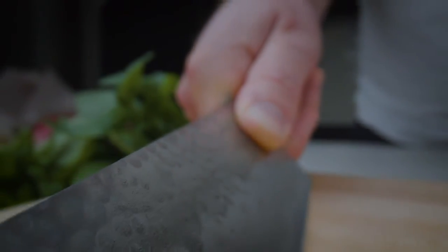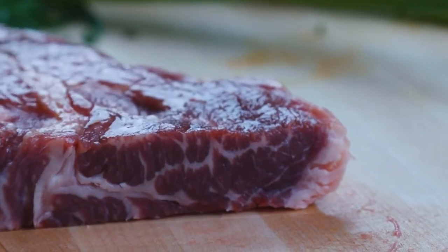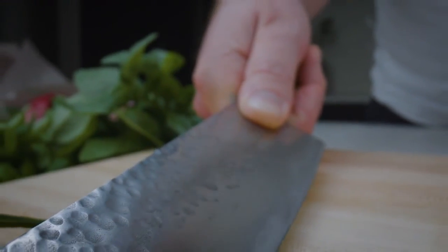The knives are ready and we are looking to kick off our initial production in the new year. Love cooking as much as we do? Become a backer and help us make Sharpoo a reality.